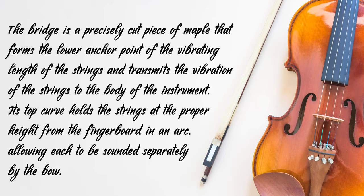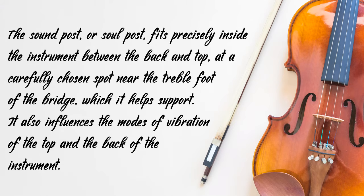The bridge is a precisely cut piece of maple that forms a lower anchor point of the vibrating length of the strings and transmits the vibration of the strings to the body of the instrument. Its top curve holds the strings at the proper height from the fingerboard in an arc, allowing each to be sounded separately by the bow. The sound post fits precisely inside the instrument between the back and top at a carefully chosen spot near the treble foot of the bridge, which it helps support. It also influences the modes of vibration of the top and back of the instrument.